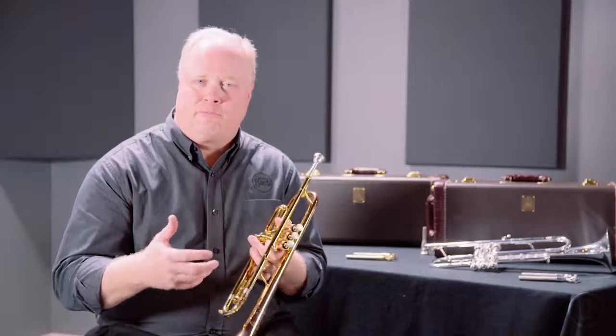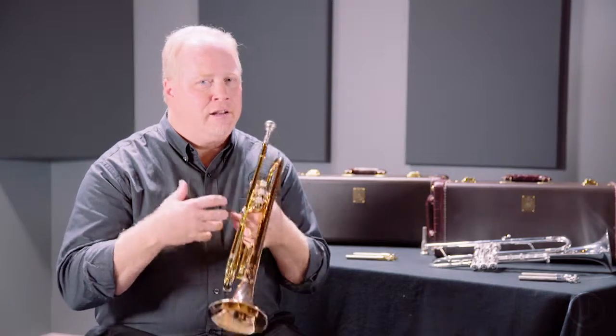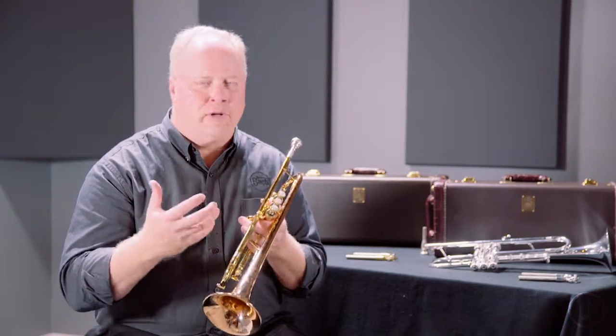Prior to hand hammering, we have a proprietary process that we do to the bell called hydroforming. This process actually creates subtle differences in the thickness of the bell, which result in a really truly beautiful sound that's really uniquely Bach.